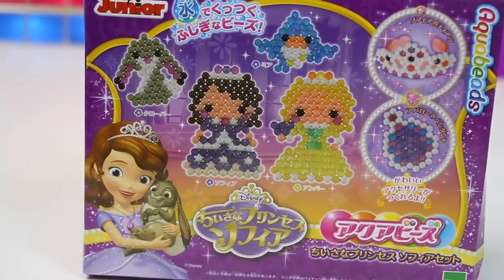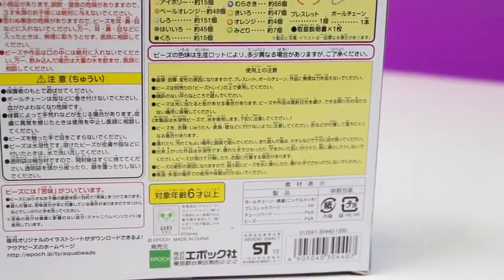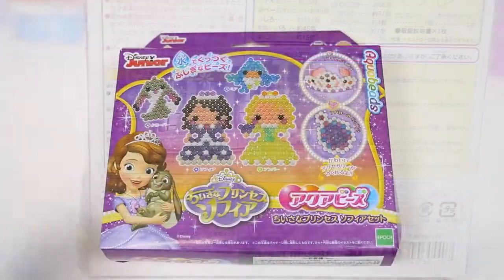Keep in mind that this is a refill pack, so you're going to have to provide your own trays and your own Aqua Beads pen or tweezer, as well as a spray bottle.